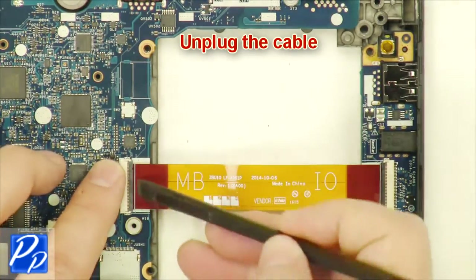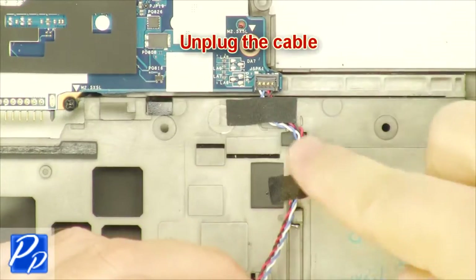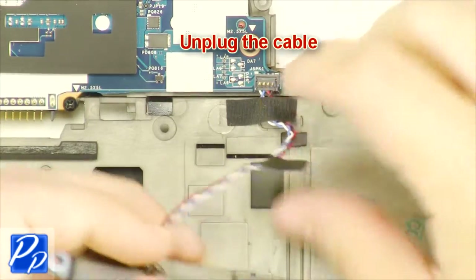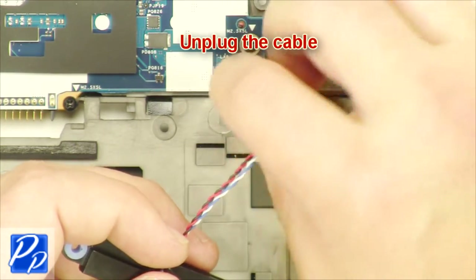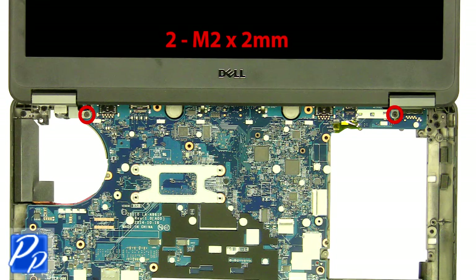Unplug the cable. Unplug the cable. Remove the screws.